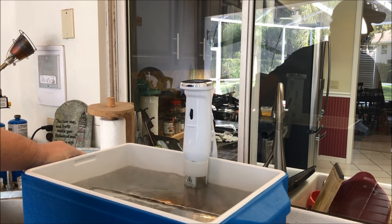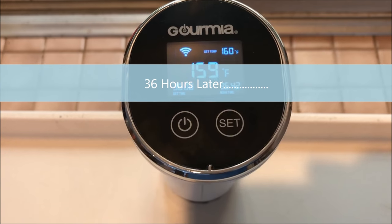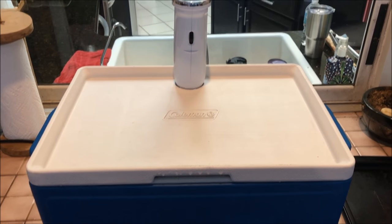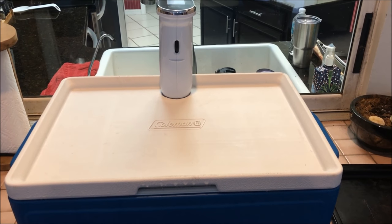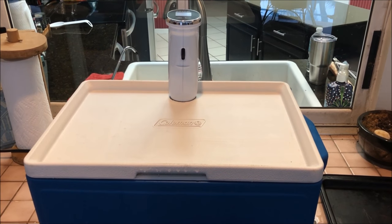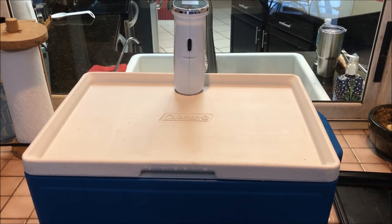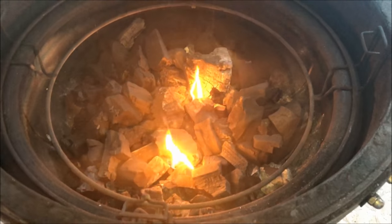The sous vide pork butt is just over 36 hours in. We're going to go ahead and take it out and throw it in the refrigerator. Then I'm going to get the fire going and throw the smoke-only pork butt on the grill. When it's about eight hours in, I'll go ahead and throw the sous vide pork butt on so it can get some smoke.